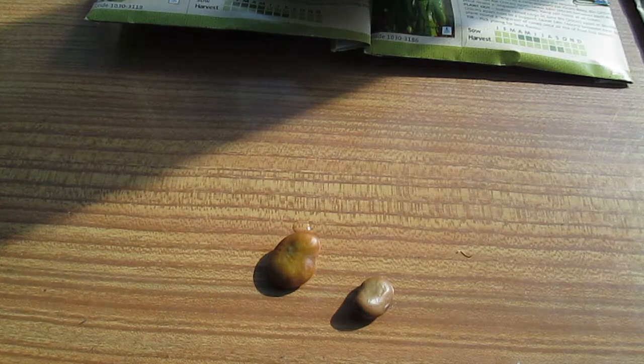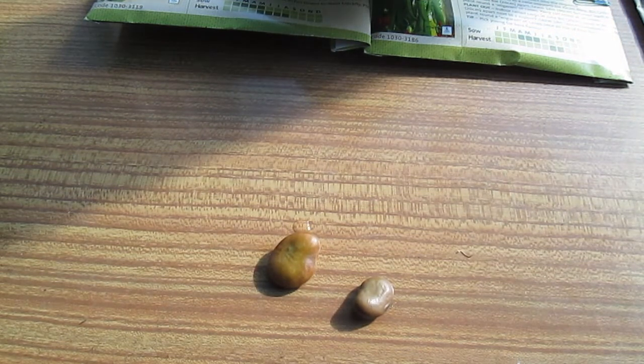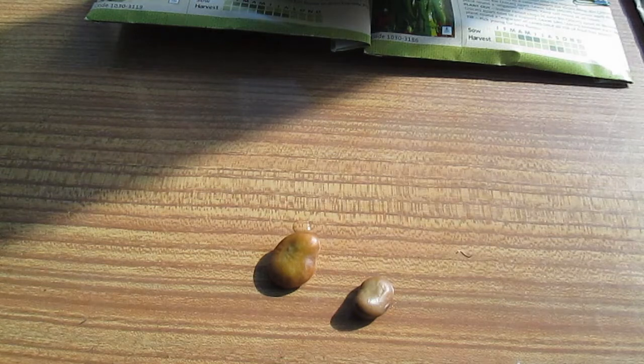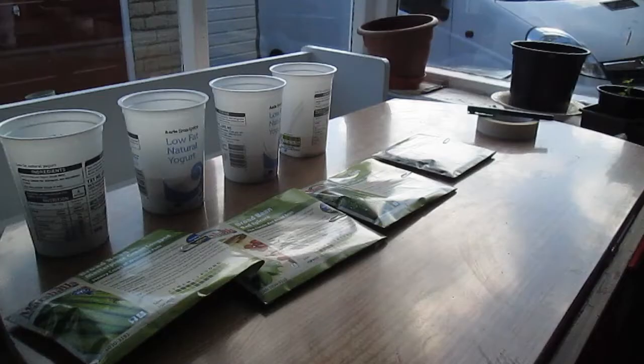Sowing beans is exactly the same whether it's French beans, runner beans, or broad beans — it's basically the same process. I prefer to soak my seeds overnight, and that seems to speed up germination quite a lot. On the right you can see a broad bean straight out of the packet, and on the left is a broad bean that's been soaking overnight, so you can see how much water it takes in. When it's in damp ground it takes a while to soak up all the water it needs, whereas soaking overnight speeds that up.